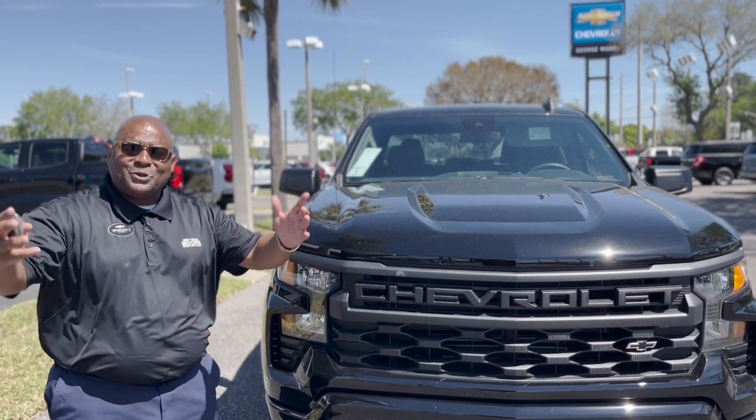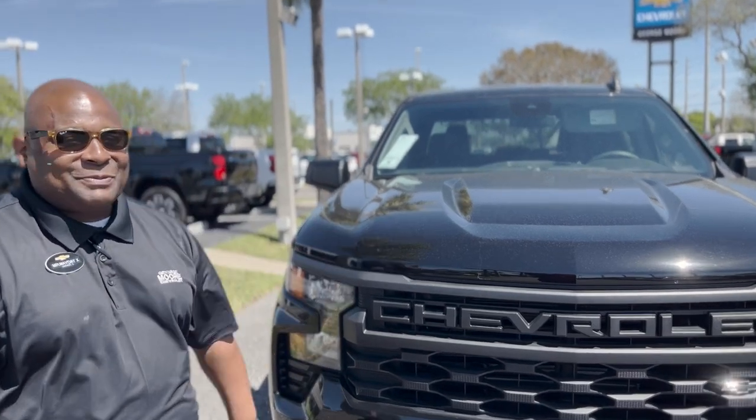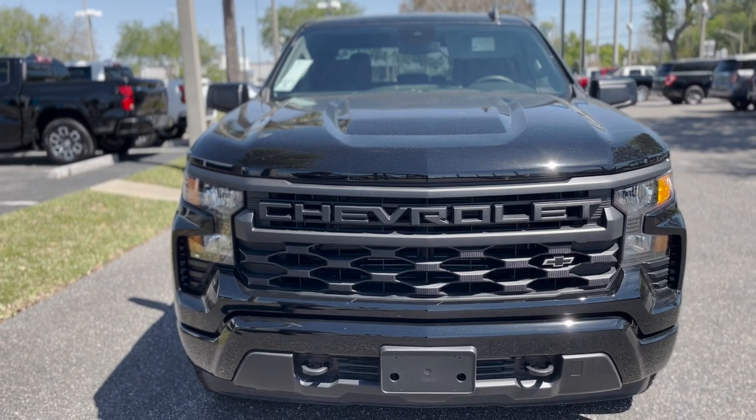Hey, how you doing? My name is Mr. Mayday, X2 Trailer with George Moore Chevrolet, and I got way more for you, man. She got this custom design — it's the Custom Trail trim level right here, Silverado 2024.